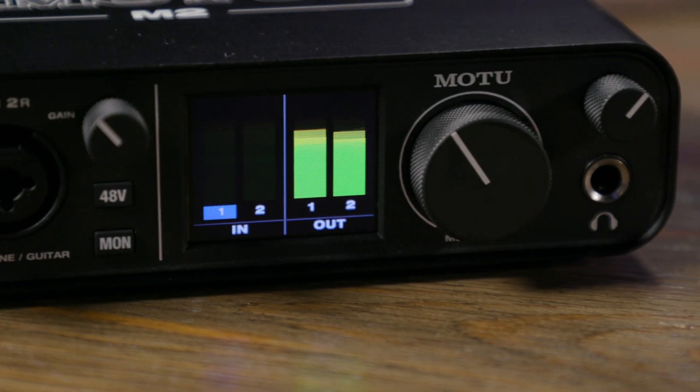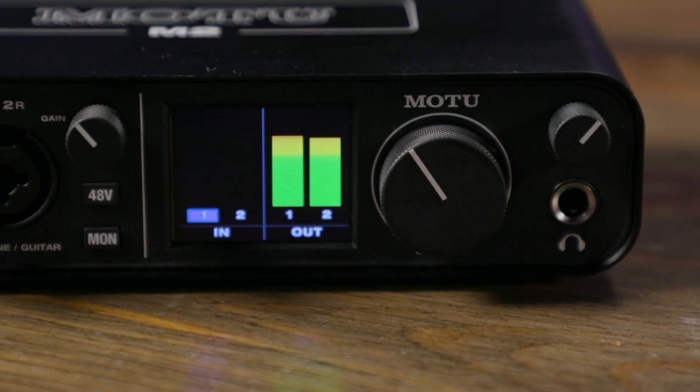Many audio interfaces in this class feature very basic metering — maybe just an LED that indicates overload, or a single ring, or a ladder of LEDs that show you the level. With the M-Series audio interfaces, we have continuous LCD metering, which gives us a great readout of what's happening with our signal levels.